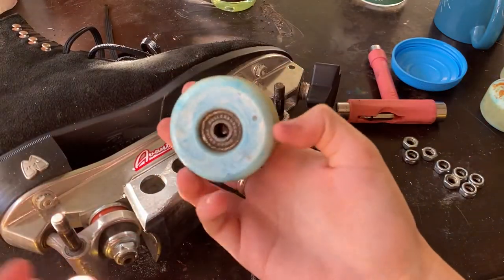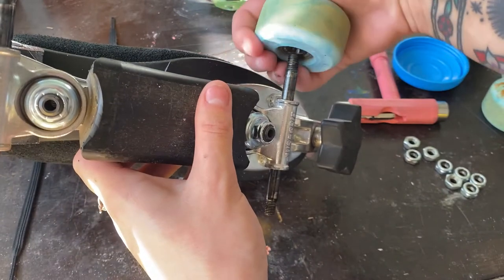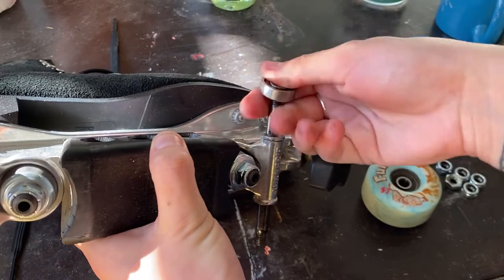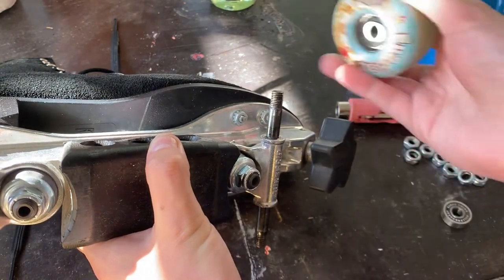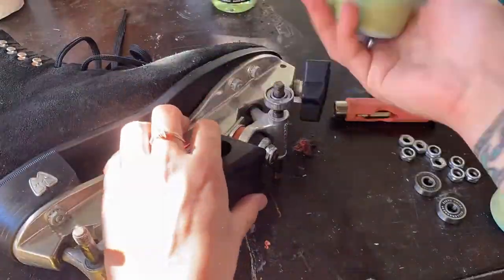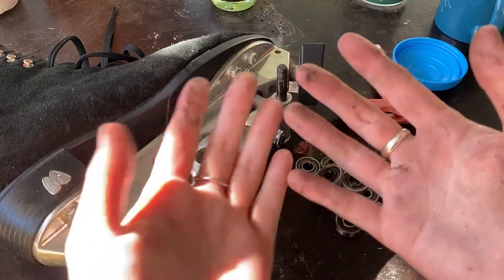Okay, so first thing you want to do is grab the wheel that has the bearing in it. You've got to do this carefully. Pop it on the axle — kind of just in and off so it's on the bearing — and you pull up like that. They sometimes get stuck. Pop it out, and here's your bearing. You can see all of the stuff on my hands from that. Go around to the other side, and be careful — don't put it in too far, just enough that it can pop it out. So now I've got my pile of bearings here. You can also see how dirty my hands got from that.